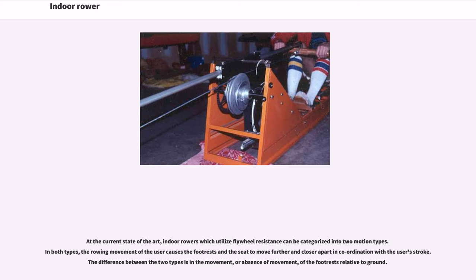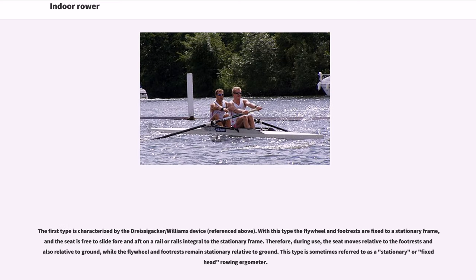At the current state of the art, indoor rowers which utilize flywheel resistance can be categorized into two motion types. In both types, the rowing movement of the user causes the footrests and the seat to move further and closer apart in coordination with the user's stroke. The difference between the two types is in the movement, or absence of movement, of the footrests relative to ground. The first type is characterized by the Dreisig-Ecker–Williams device. With this type the flywheel and footrests are fixed to a stationary frame, and the seat is free to slide fore and aft on a rail or rails integral to the stationary frame. Therefore, during use, the seat moves relative to the footrests and also relative to ground, while the flywheel and footrests remain stationary relative to ground.